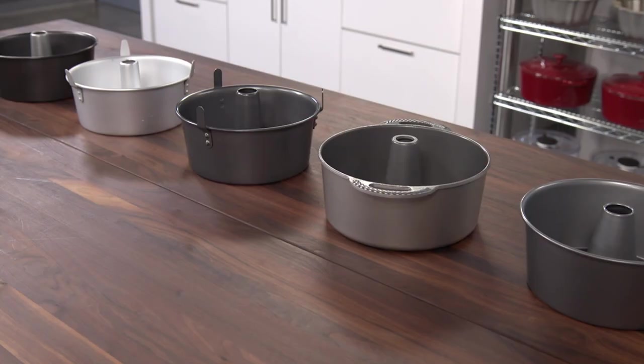A tube pan is essential if you want to bake an angel food cake or any other cake with a hole in the center.